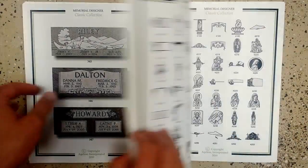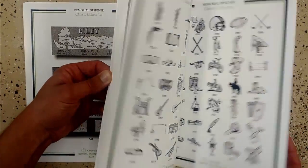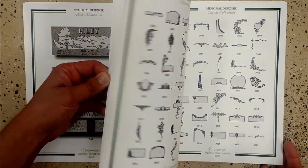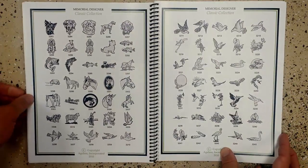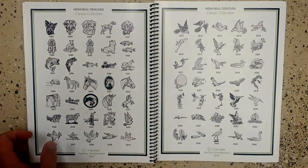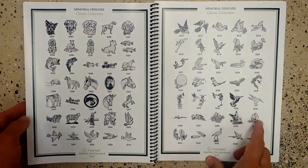If the family liked the overall design but didn't like the pine cones, we could go ahead and switch those out with anything we want. In the back of the book are individual pieces of clip art to choose from. We'll find a bird for her side — 3235 looks like a good one.